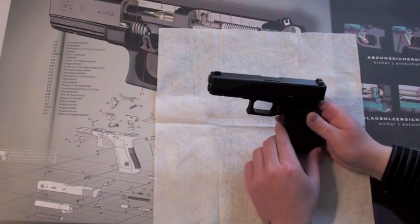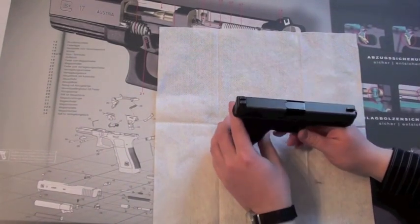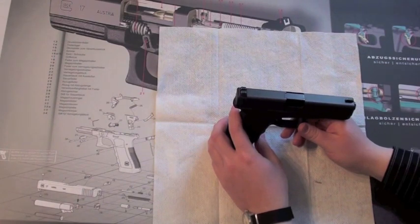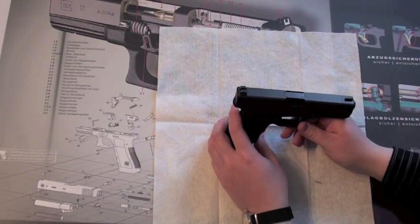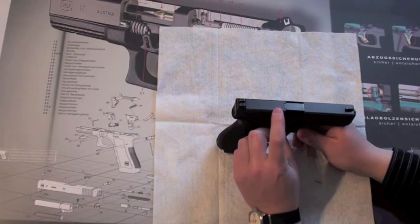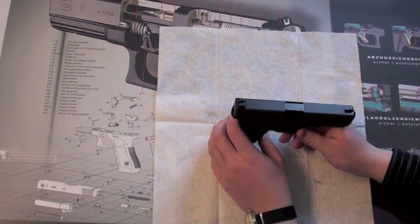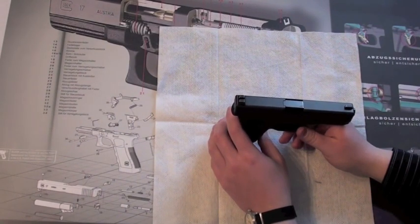The Glock pistol uses the so-called Browning-Petter system. When you shoot calibers from 9mm and stronger, there is a need for a locked barrel. This means that the barrel and the slide are locked together. And when the round is fired, the slide and the barrel go back together about 1mm, after which the round is outside the barrel and the barrel can move down and the lock is opened.